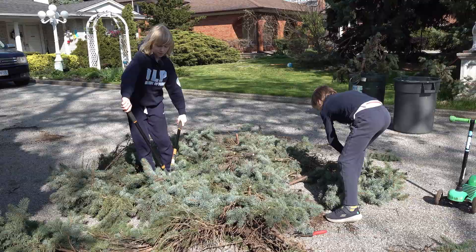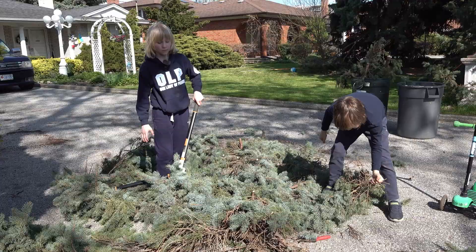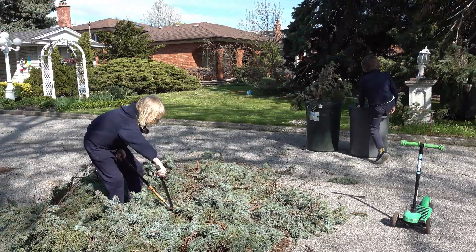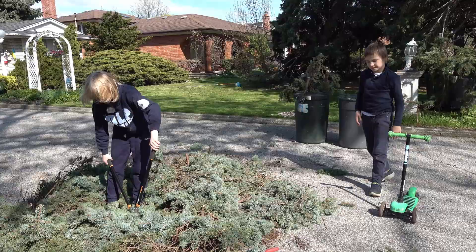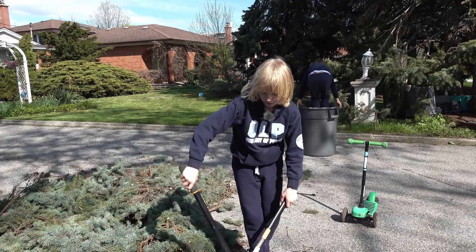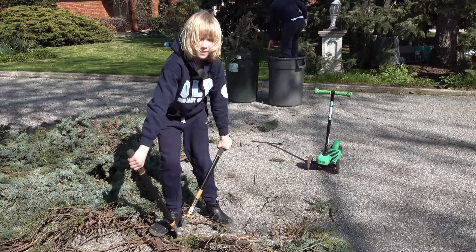I think there's one right here. And right here — here's a couple. I'll actually cut this because it's pretty large. And I will try to cut this.